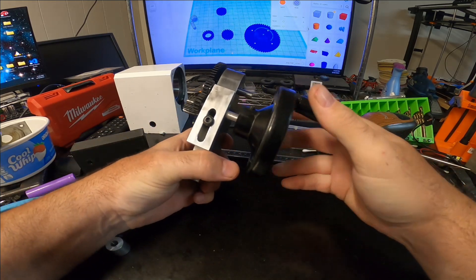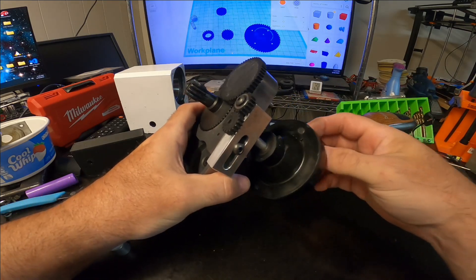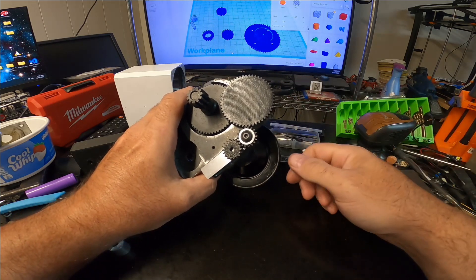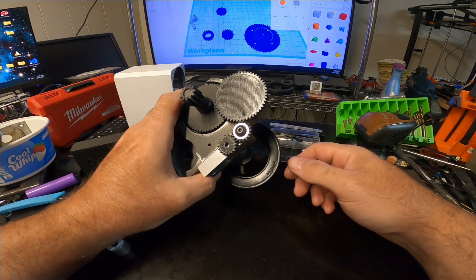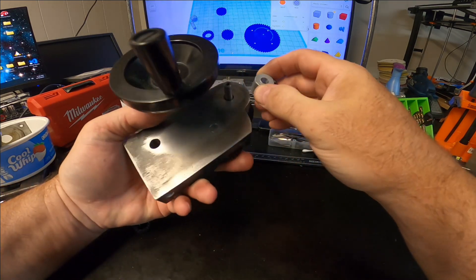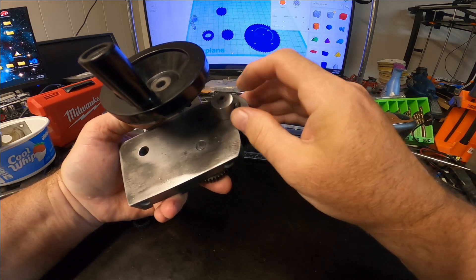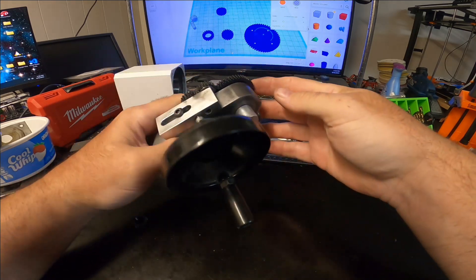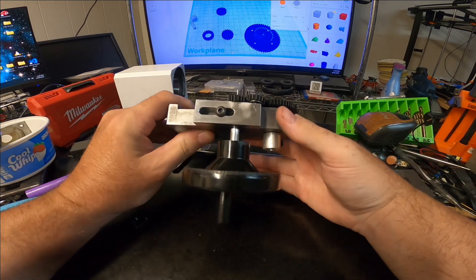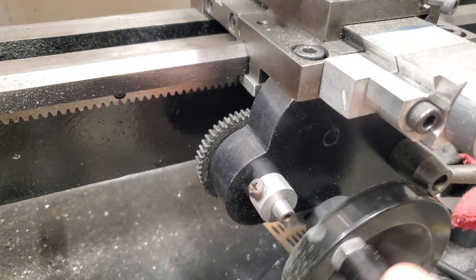Right now everything's just loosely put together, but it's got a pretty major gear reduction. I also put this piece here just so it won't fall out. And that's all you do — and here's what it looks like several years later in action.